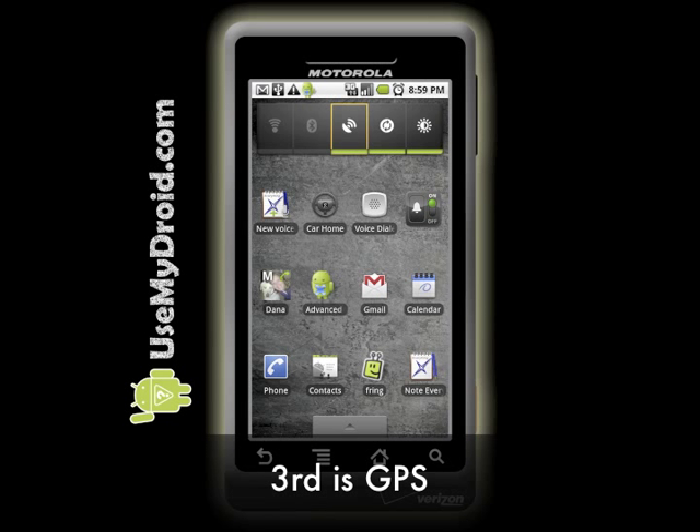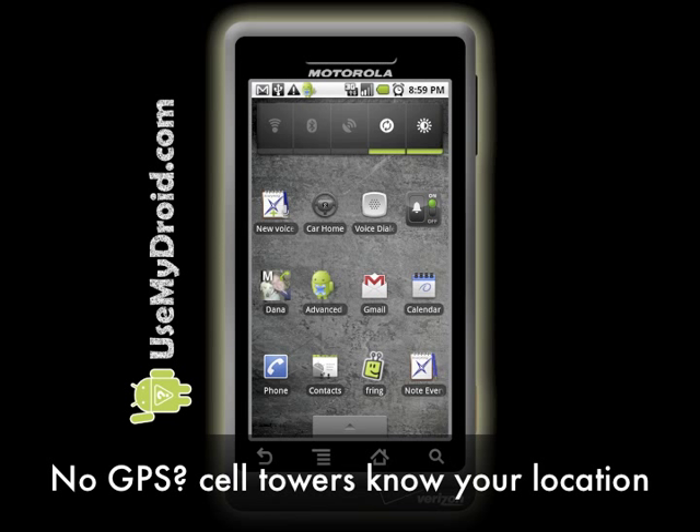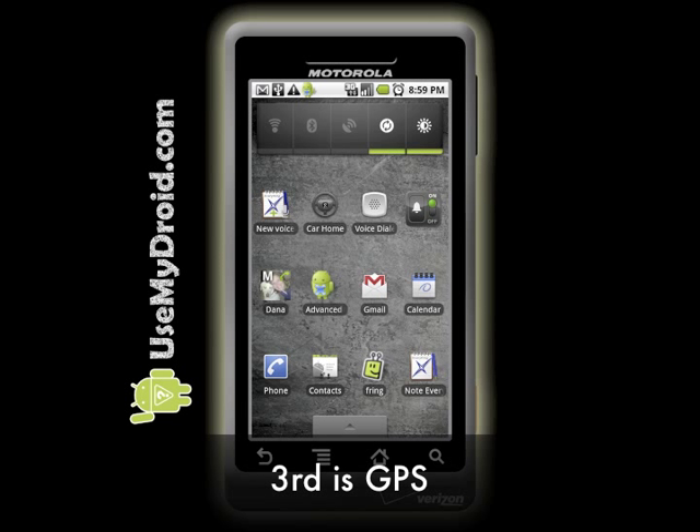The third item from the left is a real power hog — it's the GPS option. That stands for Global Positioning Satellite. You don't need that on very often, because your phone knows where you are by checking in with the cell towers, and that's usually good enough for most apps needing to know your location. When you do need to be more accurate, like for map navigation, then you can turn the GPS back on. But remember, the GPS option will really drain your battery fast.